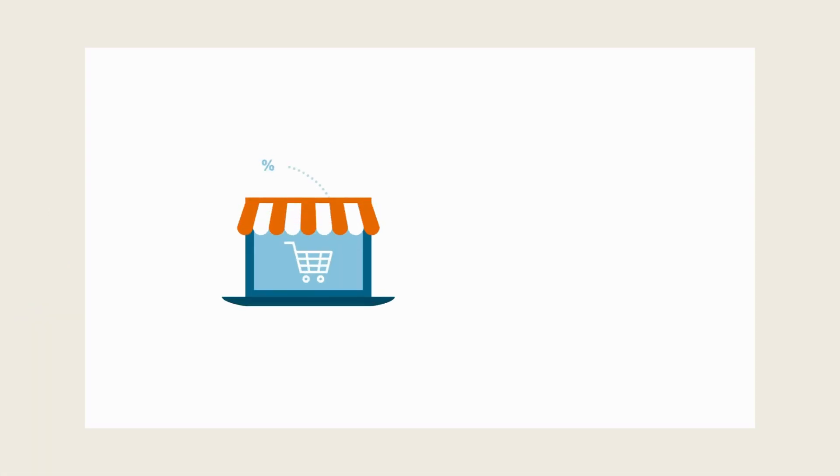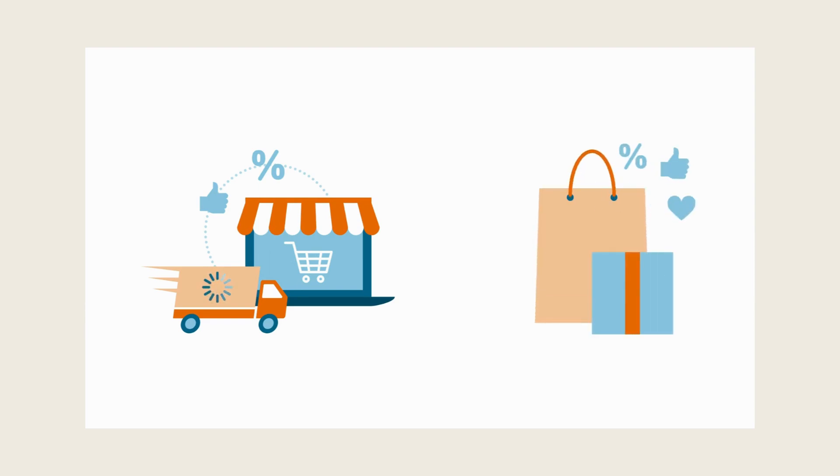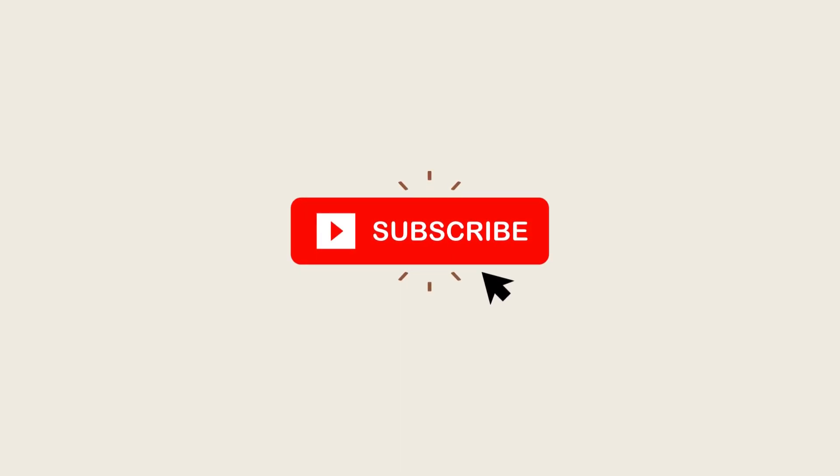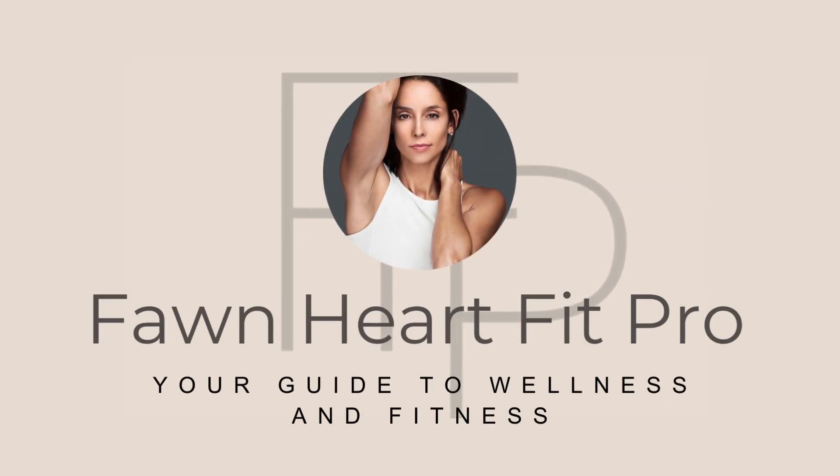Thanks for watching. If you're interested in getting any of the foam rollers I talked about today, you can find them in my Amazon store. Just click the link in the description below to check them out and make a purchase. Your support means a lot and helps me continue to bring you great content. Don't forget to like, subscribe, and hit the notification bell for more wellness tips and reviews. See you in the next video.